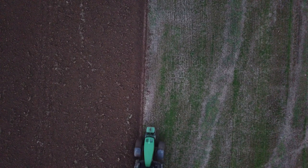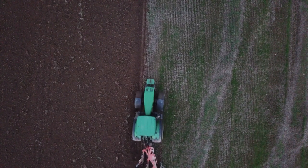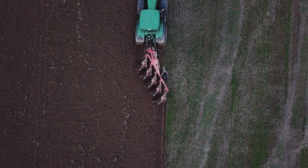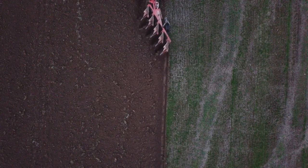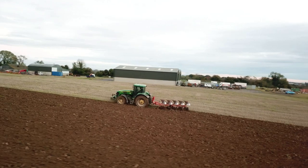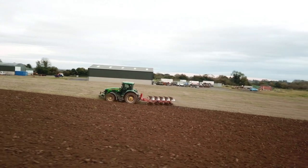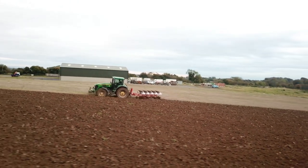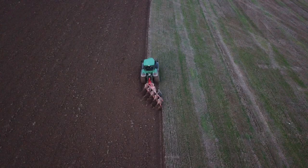The tractor I'm pulling this plough with today is a 7920, which is a 220-230 horsepower tractor. The rating that Kuhn have on this plough for horsepower is 130-175 horsepower — that's what the plough is rated for.